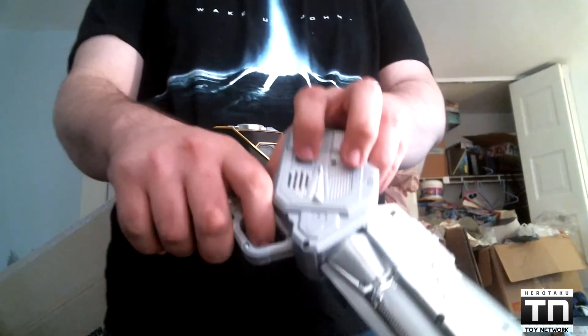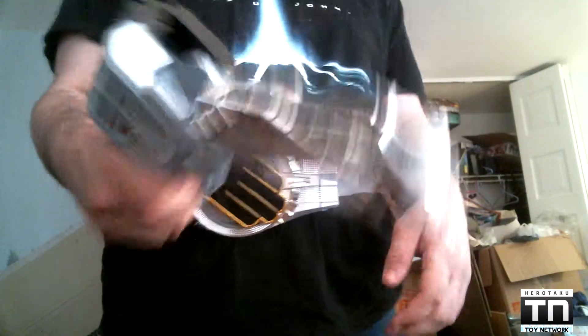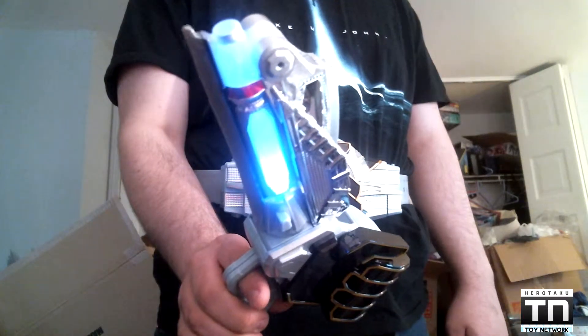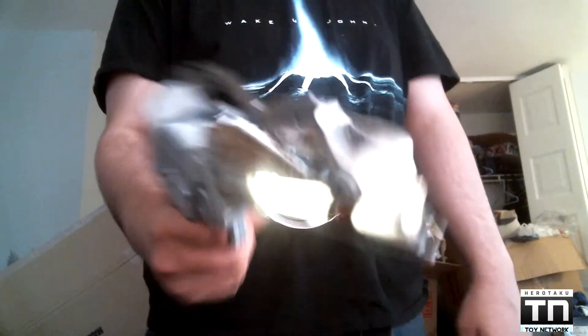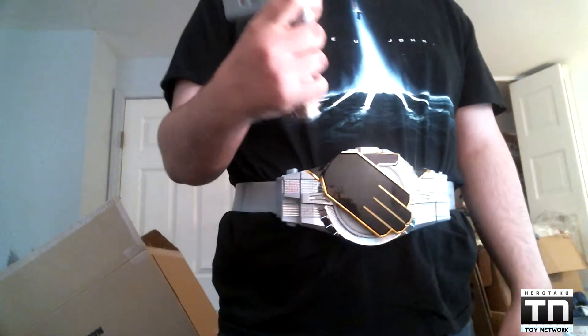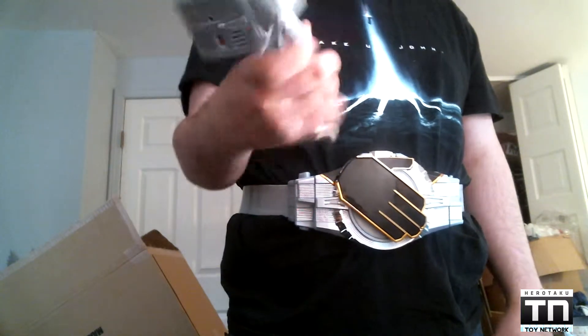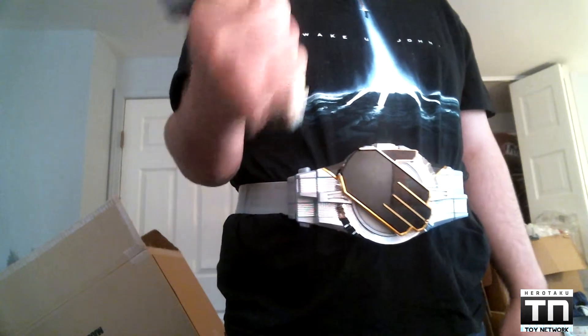Turning it on — switch here — and you get greeted with that nice little sound. In gun mode you get these sound effects, and it just cycles through the colors. The nice thing about it is it fits perfectly in my hand. This is one of the first roleplay weapons that fits really snug, really nice in my hand. I don't have to fuss with it and have my pinky down there — I can perfectly fit my hand in.